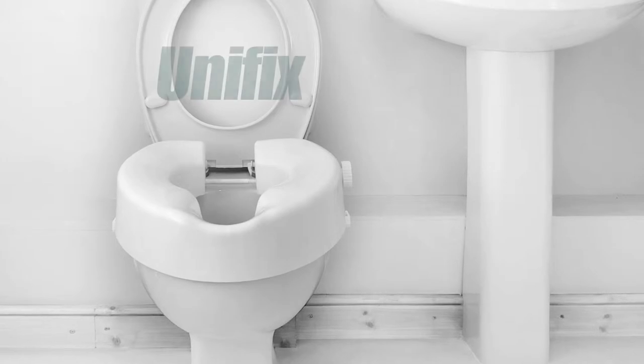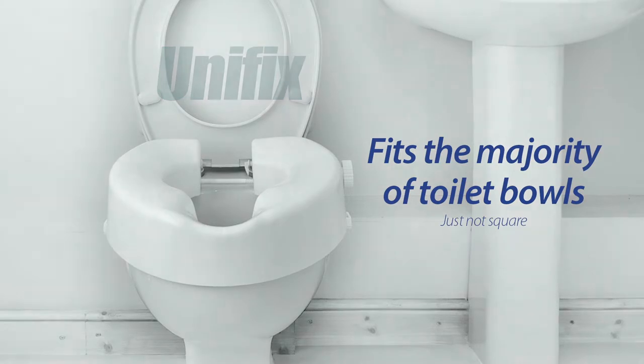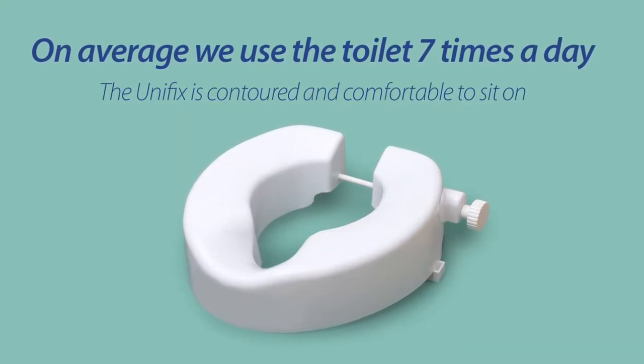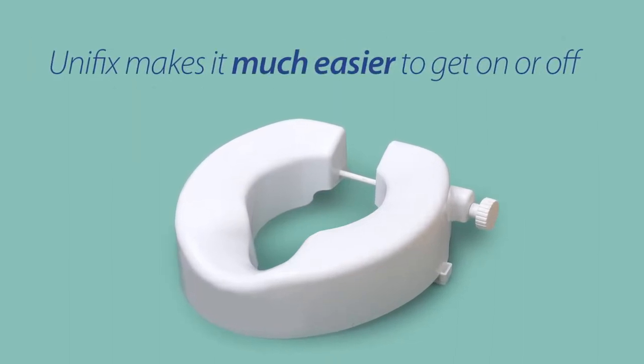What's great about the Unifix is it will fit the majority of toilet bowls, just not the square ones. Contoured and comfortable to sit on, the Unifix makes it much easier to get on or off, whether you're suffering from painful joints or restricted movement.